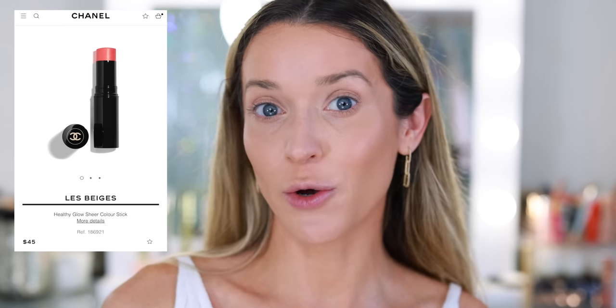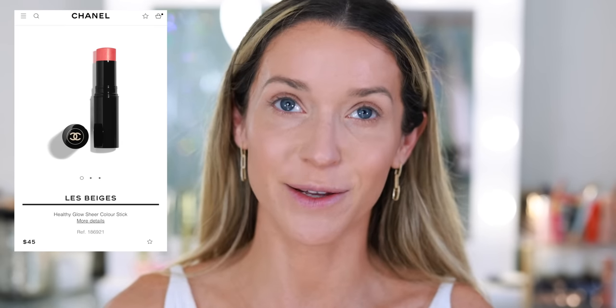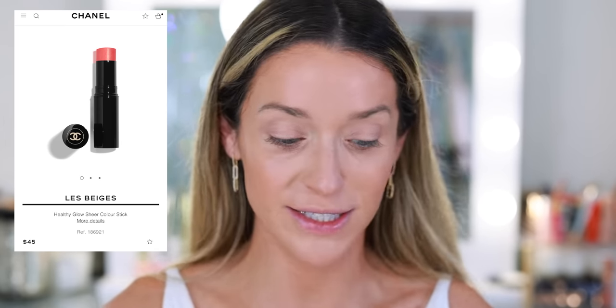There is a Le Beige Healthy Glow Cream Blush Stick, but unfortunately I don't have it in my collection — that's something I've added to my list to pick up once my no-buy is over. So today I'm going in with In Love, one of my favorite Chanel blushes. It's kind of the perfect warm pink, great for every single day. There are five shades of that cream blush stick — I had to double check; I don't really hear people talking about them, but sure enough they're still on the website.